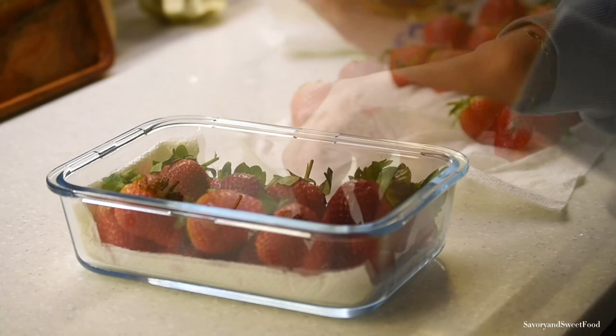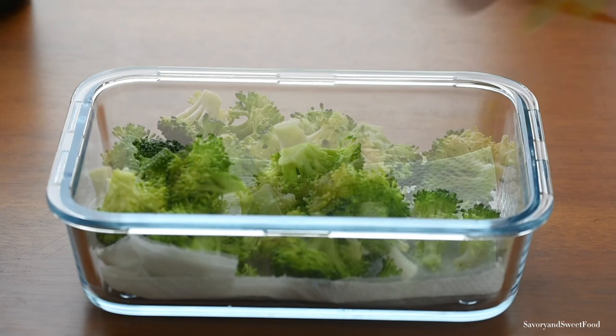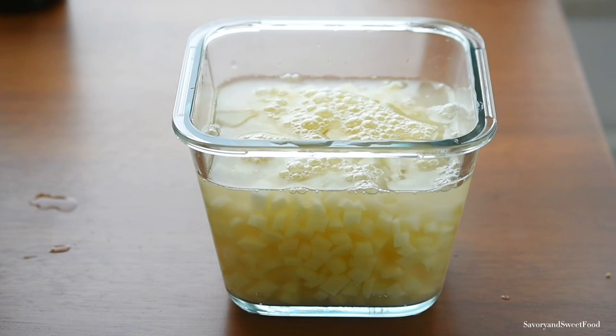Place the fruits in a container lined with kitchen tissue paper, then place another kitchen tissue on top, close it, and store it in the refrigerator. This way the fruits and vegetables will stay fresh for a longer time.